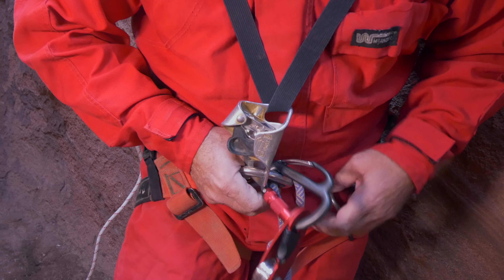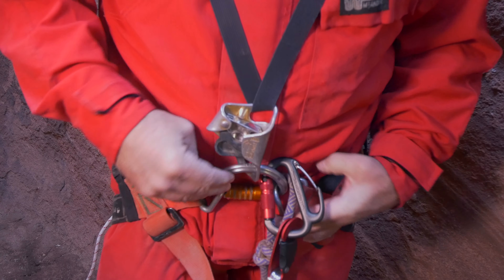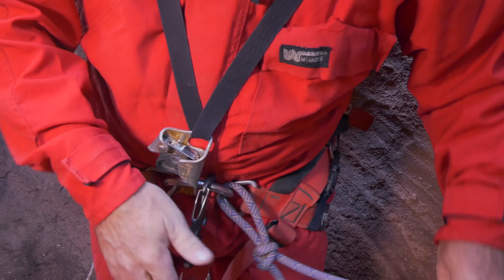It can be attached to a caving-style seat harness with either a delta or D-shaped maillon. The D-maillon, also known as a half-moon or demi-ronde, is the most common attachment because it allows more room for other climbing components, such as cows' tails and a descender.